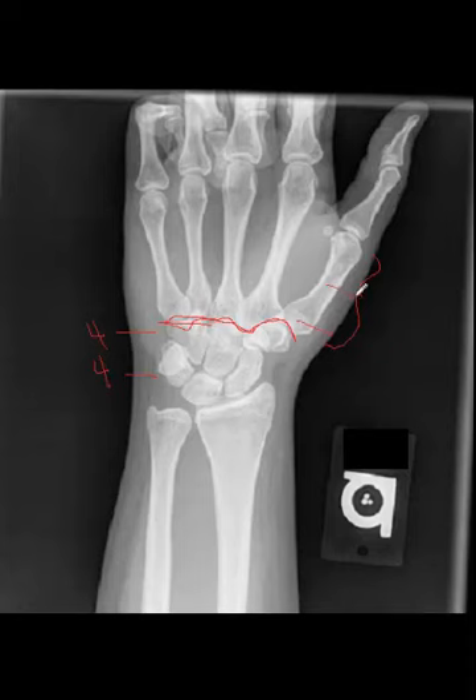Metacarpals have bases, shafts, and heads. The metacarpal bases articulate with the carpals, making the carpal metacarpal joints. We only see the proximal phalanxes, really just the base. The joint space between the metacarpal and the phalange is called the metacarpal phalangeal joint — this is where fingers are commonly dislocated. The triangular fibrocartilage of the wrist is not normally seen radiographically, but can undergo calcification and may be seen in that region.